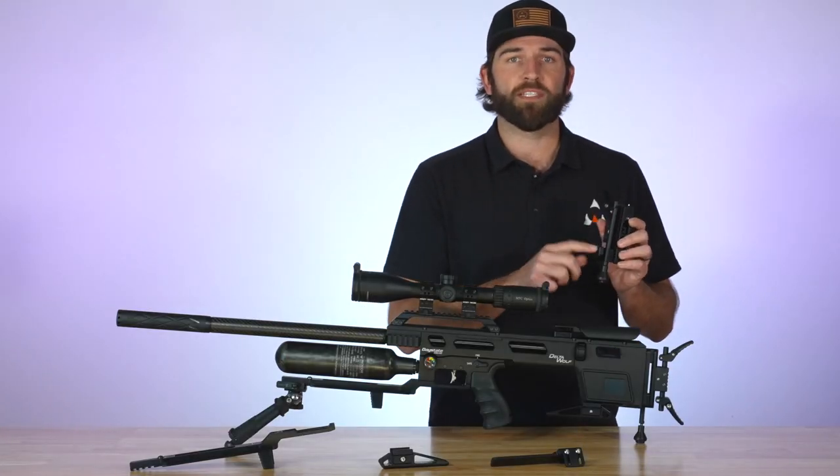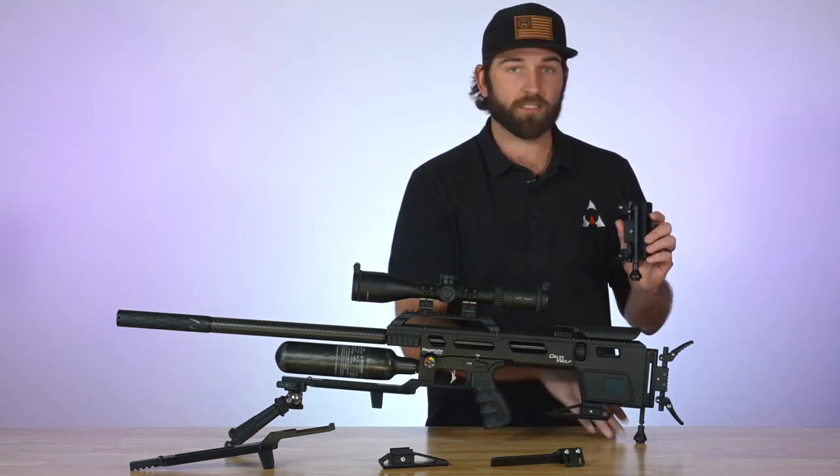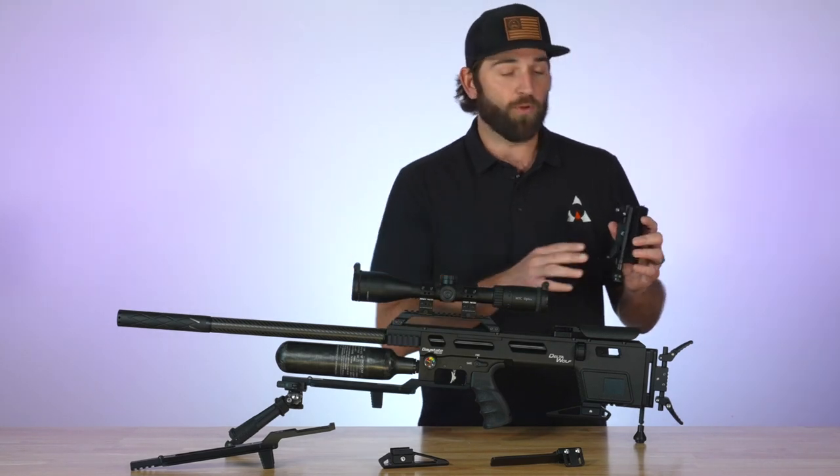This also comes as a butt plate with no monopod, so if you don't want the monopod you can get it without it. I do want to make sure: if you want the monopod, you cannot add it afterwards. Make sure you get it with the monopod originally — there is no way to adapt it afterwards.